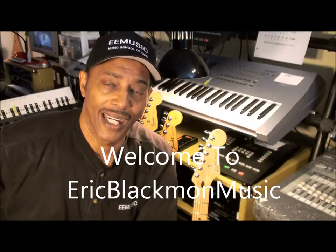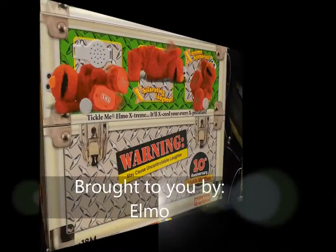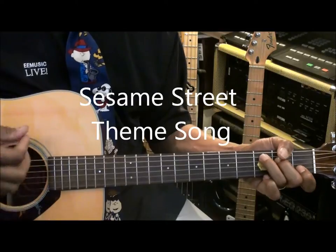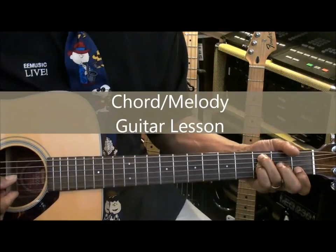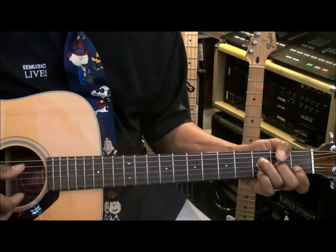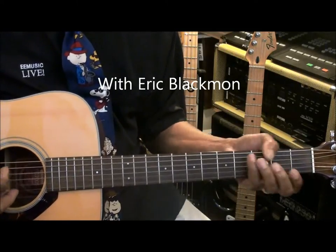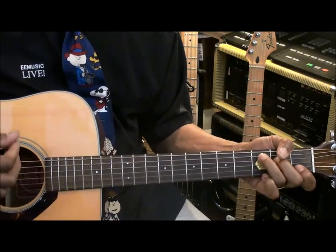Welcome to Eric Blackmon Music. I'm a thief, I'm a thief in here. Sunny day, a sleepy lunch, birds away. On my way, where the year is sweet, oh. I'm a thief, I'm a thief, I'm a thief in Sesame Street.